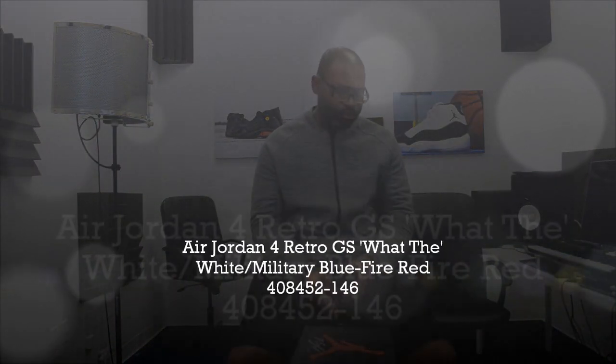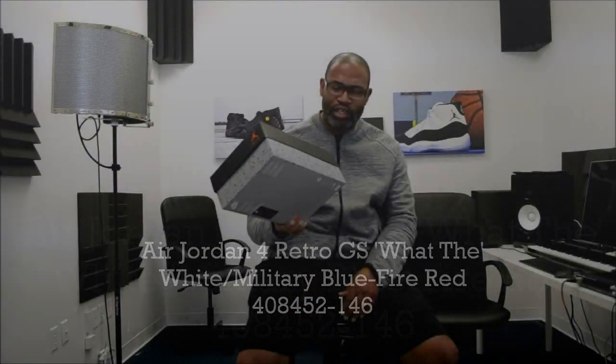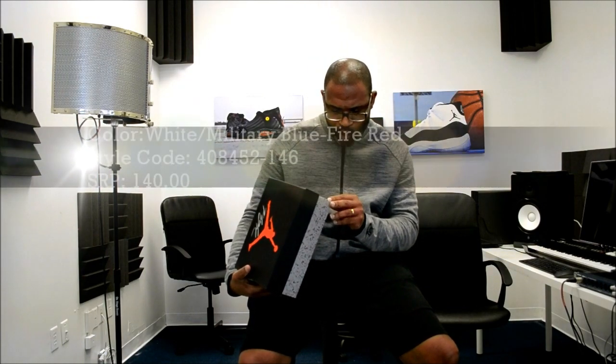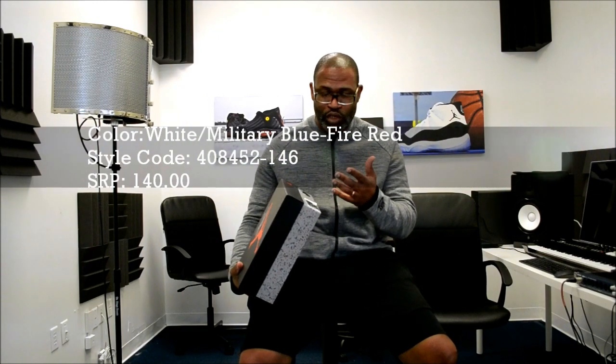What's up y'all — real quick video because it's the GS size of the Air Jordan 4 'What The.' So the Air Jordan 4 Retro 'What The,' it's the GS. The style code is 408452146 and the SRP is only $140.